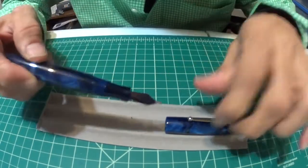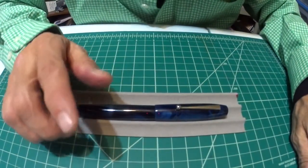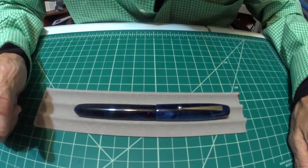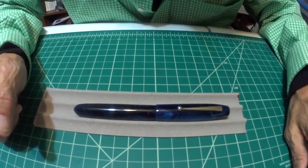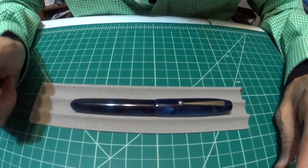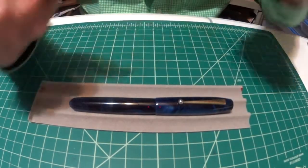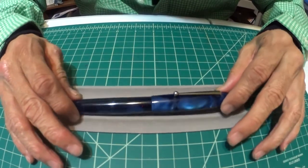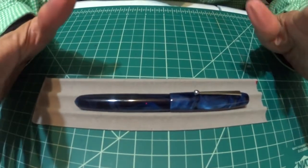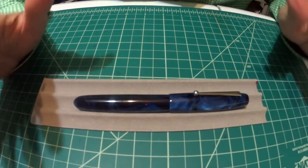The nib sizes available for Edison pens are extra fine, fine, medium, broad, 1.1 or 1.5 stub italic. For those who would like to up their game, you can upgrade to an 18k gold-plated nib - I think $150 or $175, don't quote me on that. All of Edison's pens are handmade in Milan, Ohio by the man himself, Brian Gray, and they are each unique.